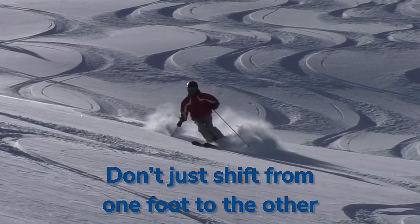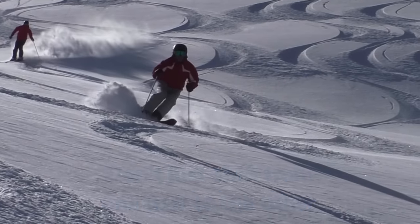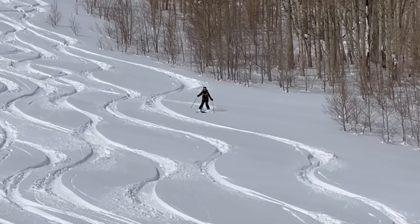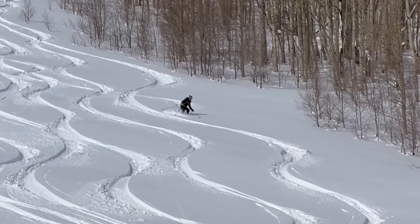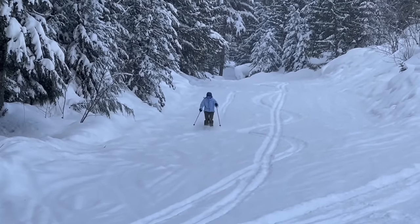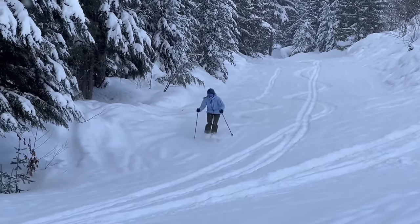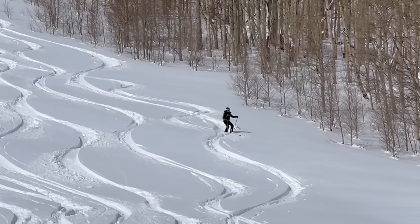This is opposed to a weight shift, which a lot of people focus on at that point in the turn. This skier looks like they are focused on weight shift from one foot to another. Imagine if this skier did the bouncing exercise, getting the feeling of creating a platform and releasing both skis in the air — they would have a totally different run down that beautiful powder field.